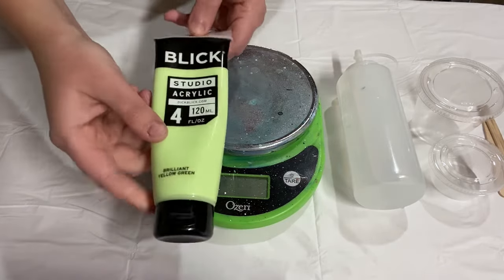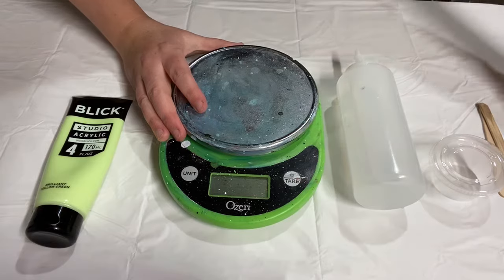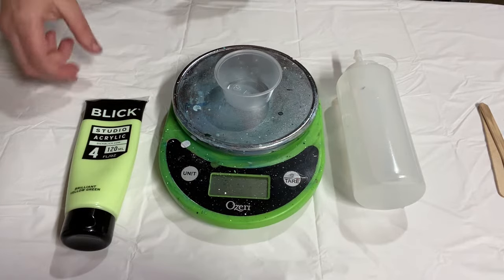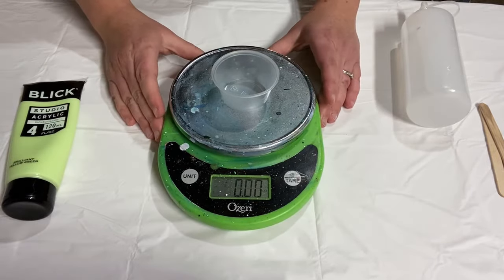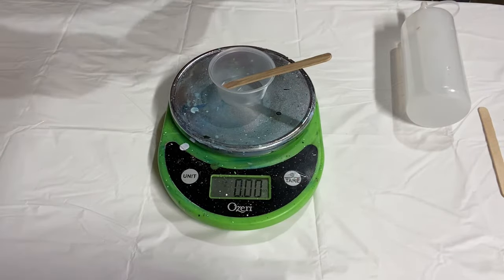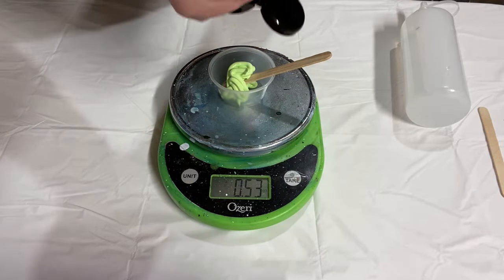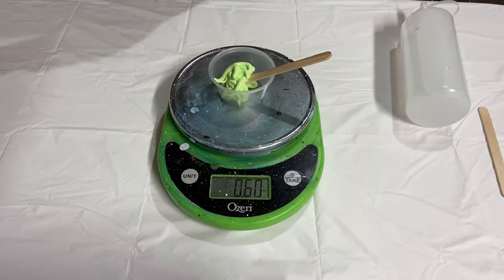Let's start with this brilliant yellow-green from Blick Studio Acrylics. I'm going to use my scale to track the approximate ratio of paint to water - not as a rule, just to show you about how much I'm mixing in. I'll zero out the scale and add about two-thirds of an ounce of paint. There we go - 0.6 of an ounce is close enough.